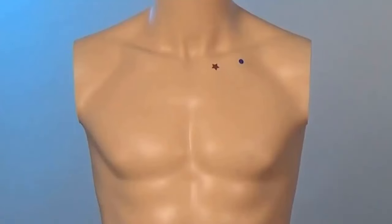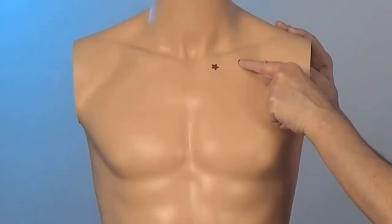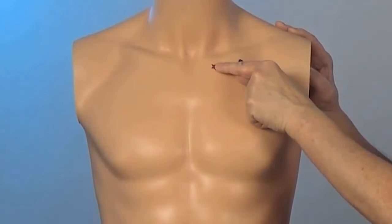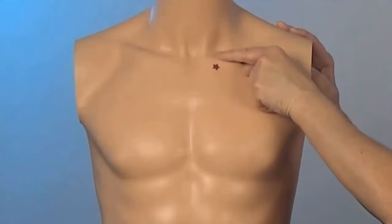This point is located where your collarbone meets your sternum. To locate this acupressure point, find your collarbone and then find the spot just underneath it. Now move towards the center of your chest till you meet your sternum. You'll be in a little pocket with the sternum on one side and the collarbone up top.